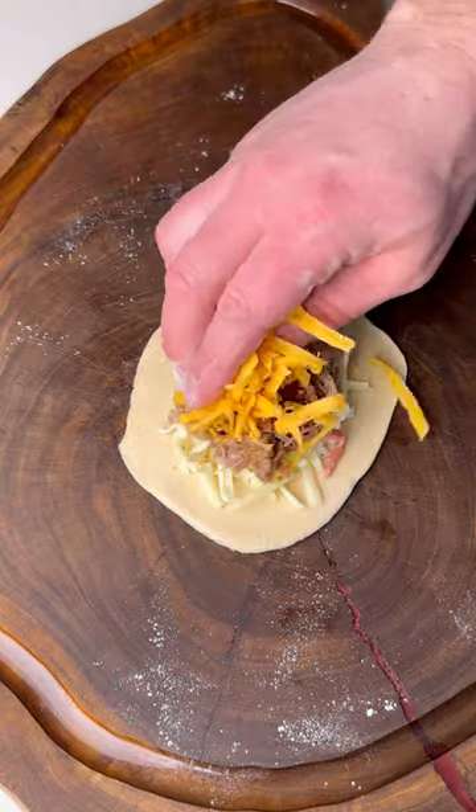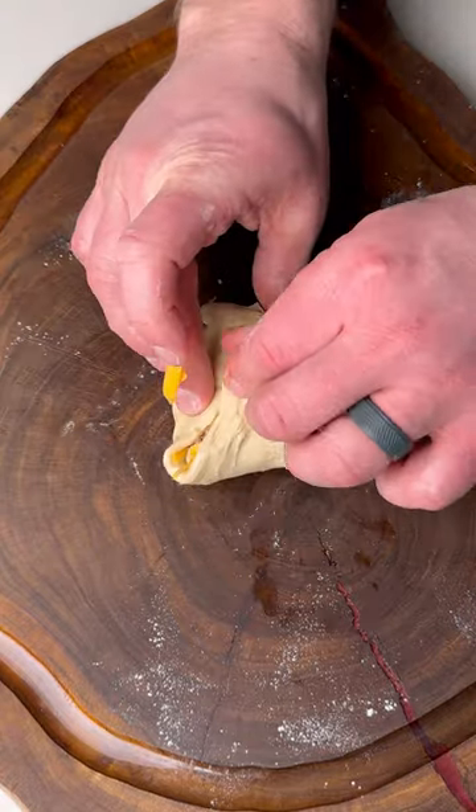Stuff it with pepper jack cheese, pulled pork, and cheddar cheese, then roll it up and secure it.